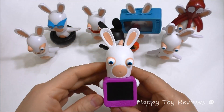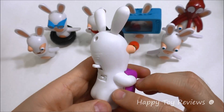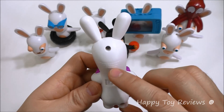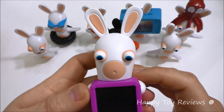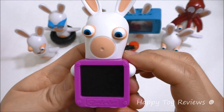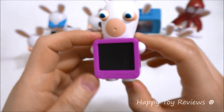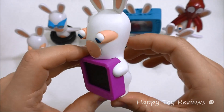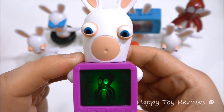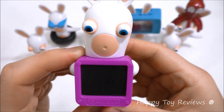Toy number three is X-ray Rabbit. There's a switch here, so let's turn it on to one, and then there's a lever you can push on. He's got an x-ray machine right in front of him. Let's push on the button — oh my goodness, he's got an octopus inside of him! That's fantastic.